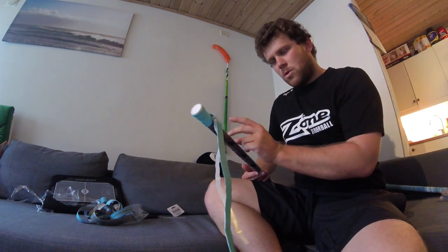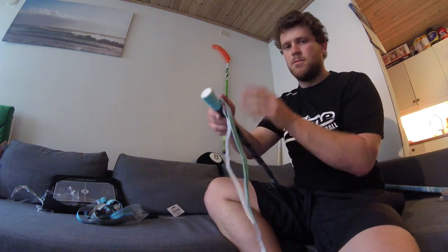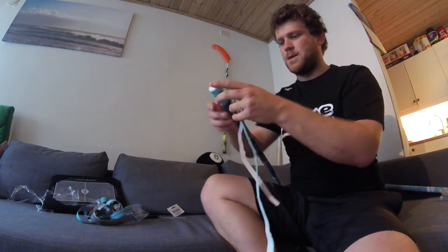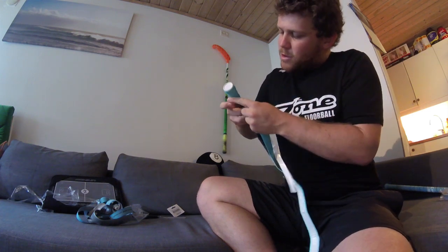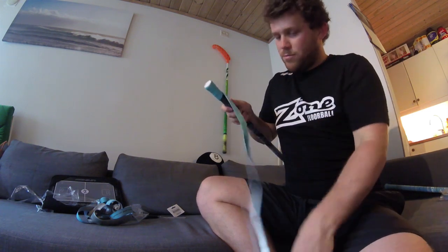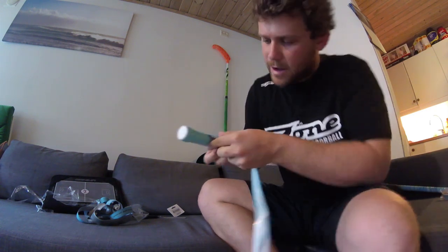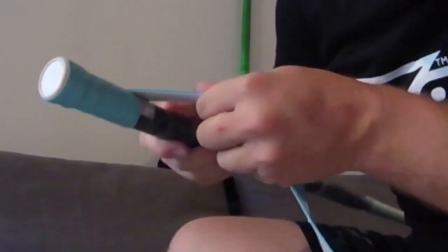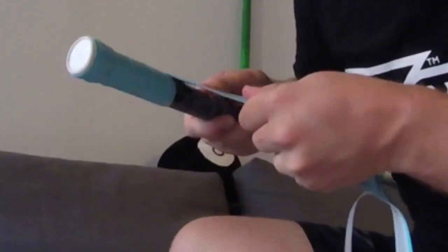And if you overlap more, you're also going to need more of the grip. So that's something to consider — how long would you like the grip to be? You probably want it as long as the grip that you just took off. Personally, I like to just overlap maybe two or three millimeters, and I also like to have it relatively tight as well.